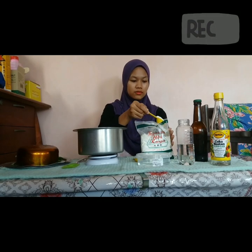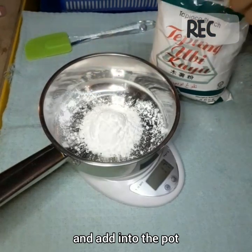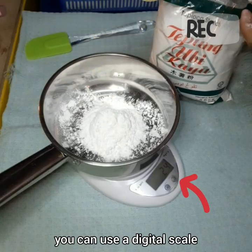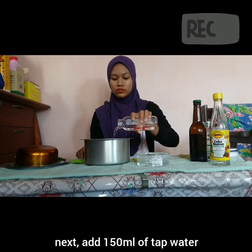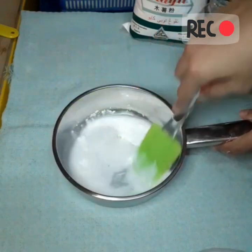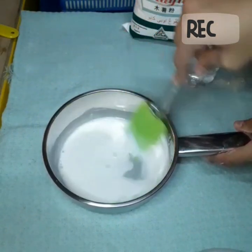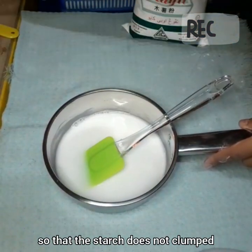First of all, measure out 25g of tapioca starch and add the starch into a pot. To get an accurate measurement, you can use a digital scale. Next, add 150ml of tap water and stir it well. Make sure the starch is completely dissolved. You can add the water little by little so that the starch does not clump.